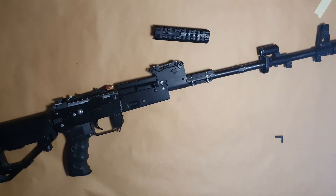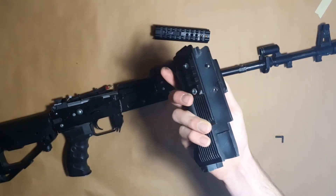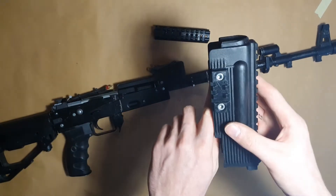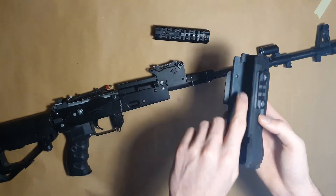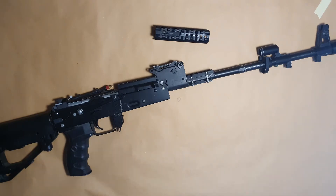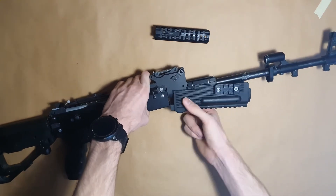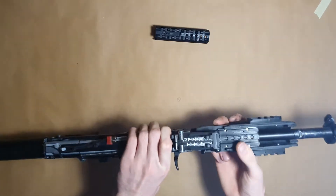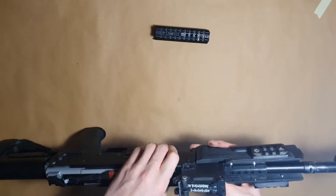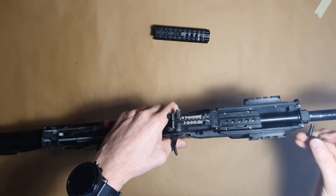The next step is the lower handguard. On the handguard we have two picatinny rails, which are secured by M4 screws and nuts. Now we put on the lower handguard — this might be a little bit tricky. And then we secure it as usual.